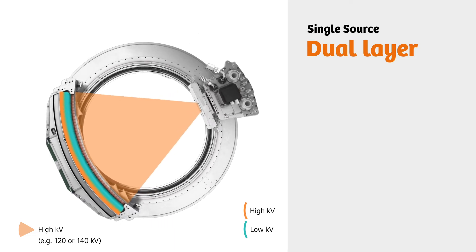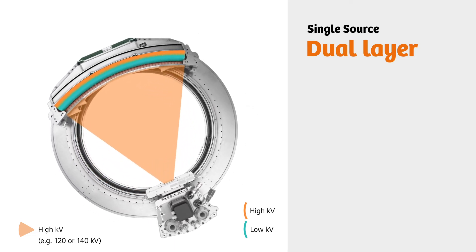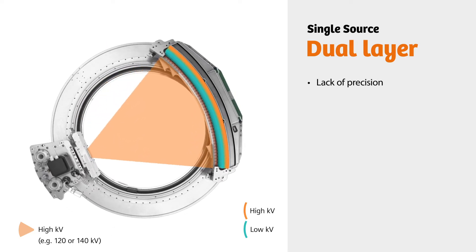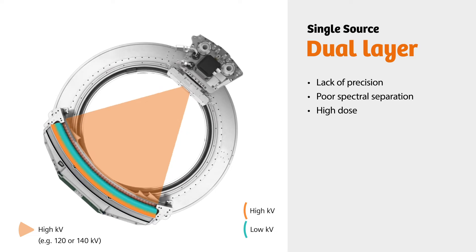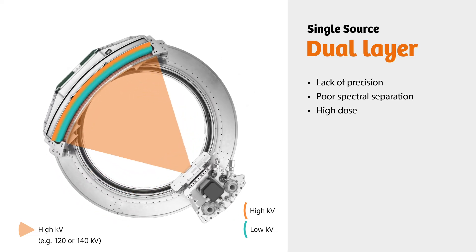Dual layer detectors enable faster scan speeds than KV switching. However, they are not precise enough to properly distinguish between high and low energy photons, and therefore suffer from poor spectral separation. The dose is also high, because dual layer detectors require fixed power settings and MAS quantities throughout the acquisition.